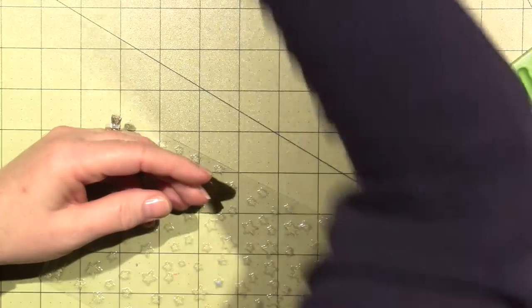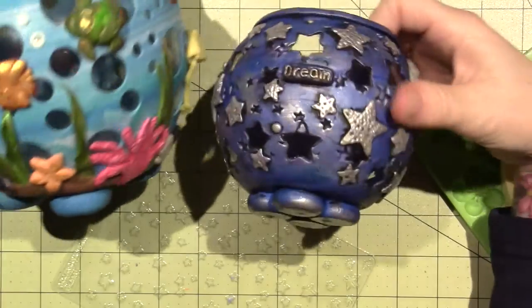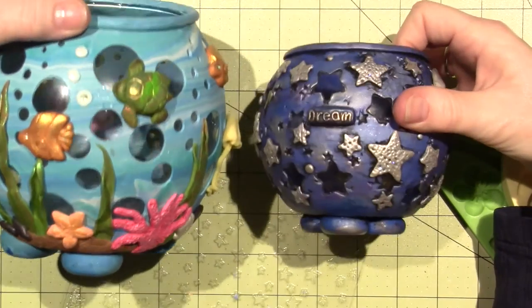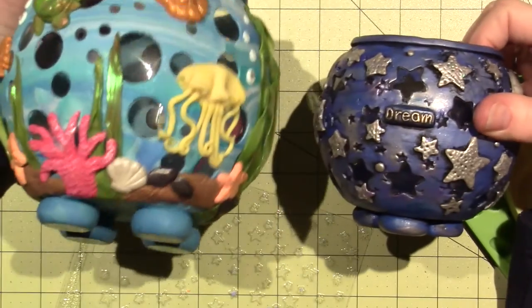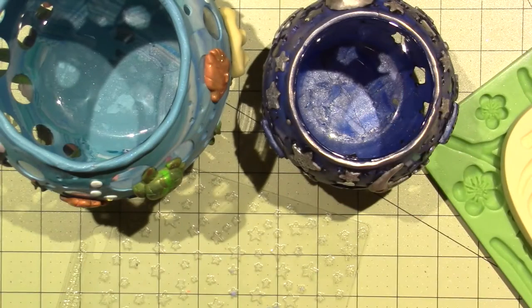But see the difference with the patina and without the patina? Either one works. So just have fun. All right, you guys — thanks for watching.